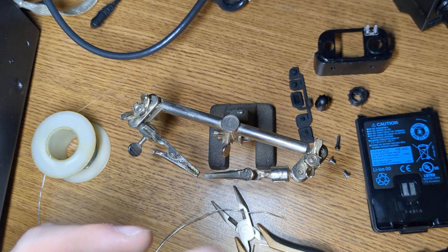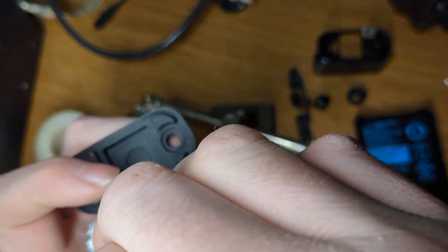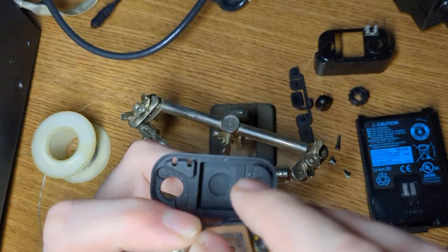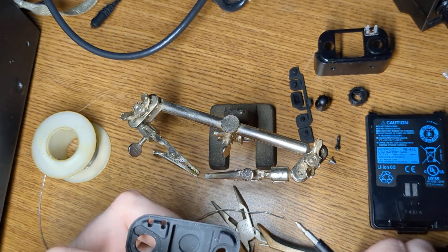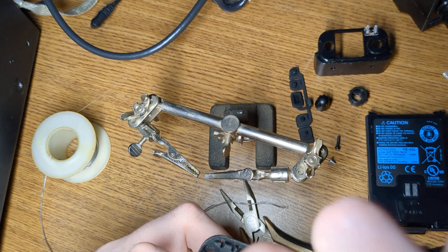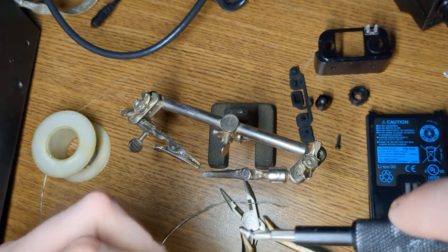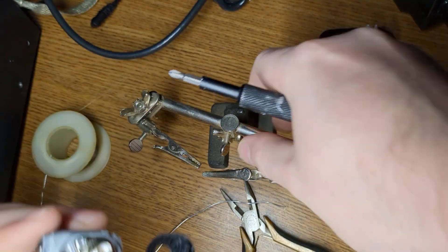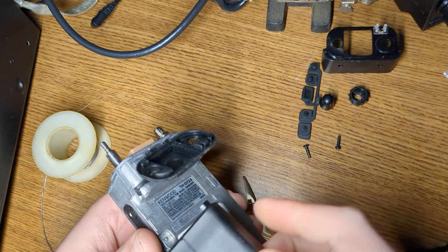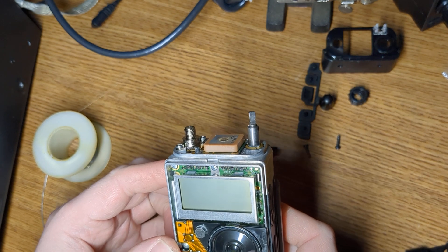That doesn't want to go in. I should do this on camera — I'm not used to this whole YouTube thing. But I figure this video will hopefully help someone else out who makes a similar silly mistake like me. Let's put these screws back in. I need to be back in frame. Sorry if this is boring. Okay, it's probably good enough for now — let's just pop the battery in and see what happens.